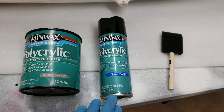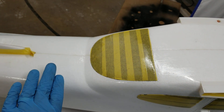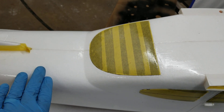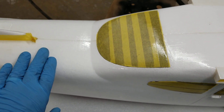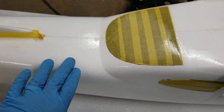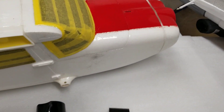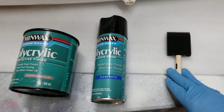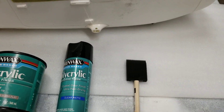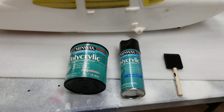The spray-on is nicer and puts a nice even flow, but it doesn't put it on thick. I need my planes to be thick so that I don't see the gator effect in the summertime, due to the sun popping the EPO foam. You can use a foam brush or a regular bristle brush — it doesn't matter because you're going to sand each coat.